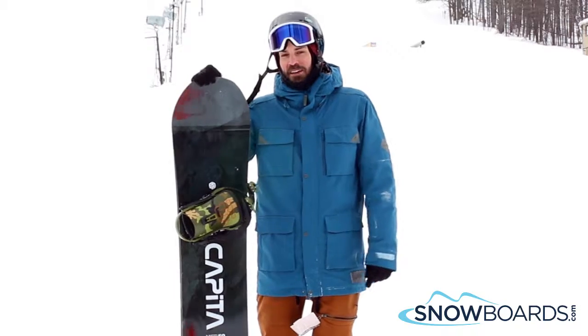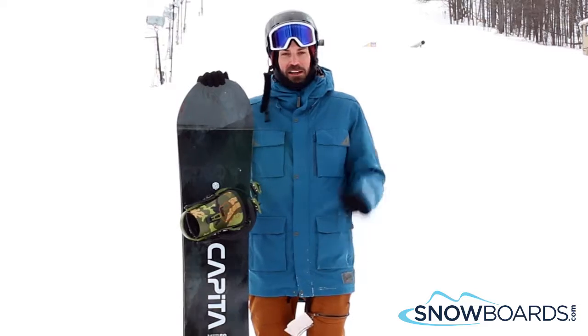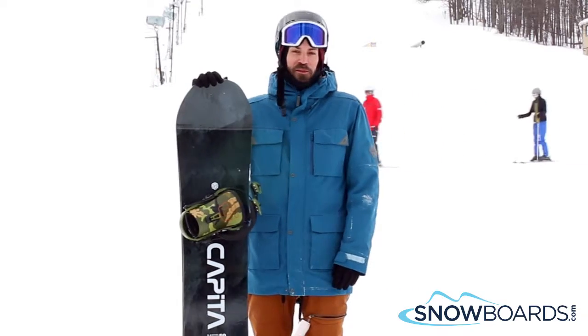This board really surprised me. It held an edge no matter what I gave to it. It's very hard packed today and this thing cut right through it no matter what. It was super fun.